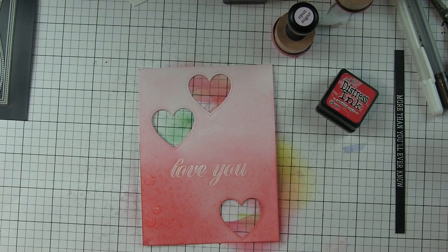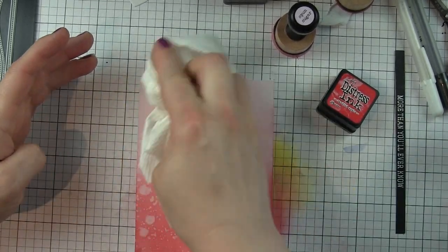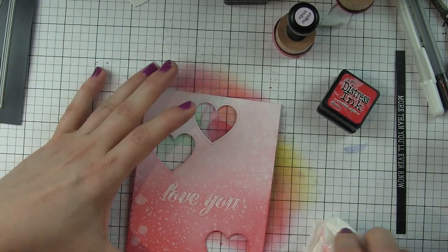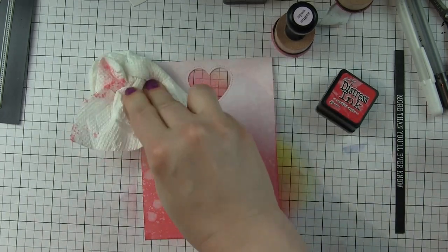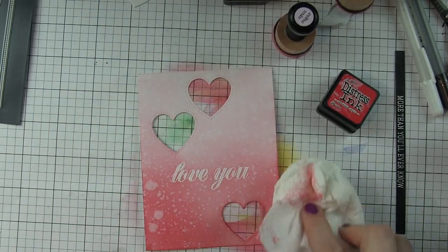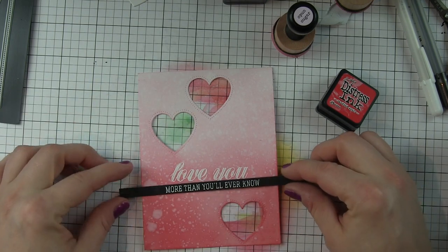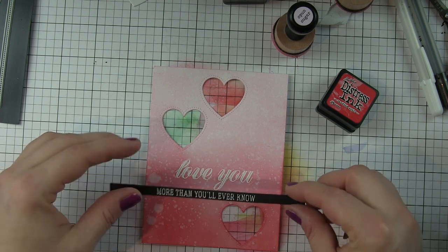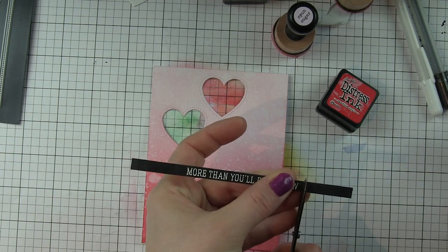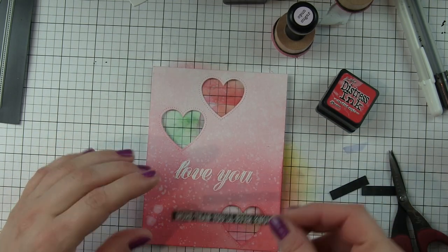I'm going to spritz the panel with water from a distress sprayer and blot it dry with a paper towel to add some fun texture and distressing to the background. I'll also buff off any ink that's on the embossed area so that it's nice and bright white. Now I'm going to trim down my strip to fit underneath — I don't want it to go all the way across, so I'm just going to trim that on either side of the stamped and embossed greeting.